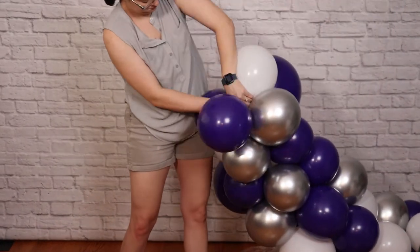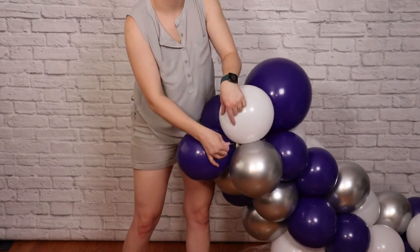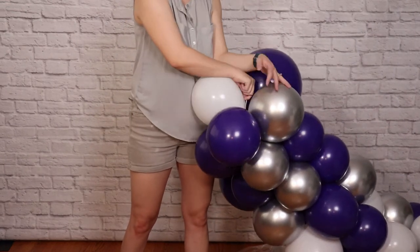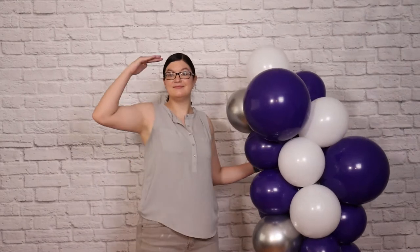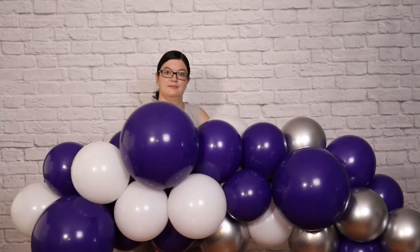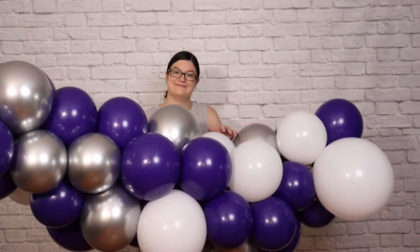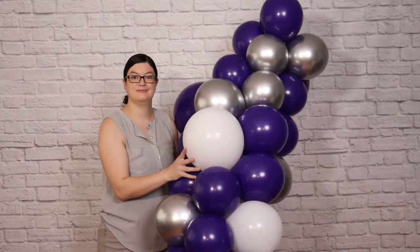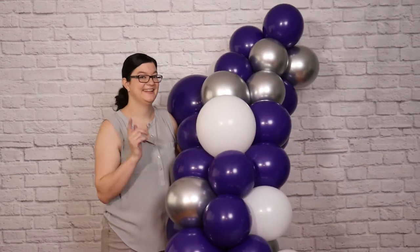After you've added your final balloon pair to the section, take the very end of your 260 and wrap it in a figure-eight pattern a couple of times around the same balloons, and that will lock it in place so you don't have to tie a knot. My completed section stands between five and six feet long, which is a quarter of the arch and also the perfect length to fit in the back of my SUV. Repeat these steps until you've got four sections in total, and then we're going to prep them for travel.